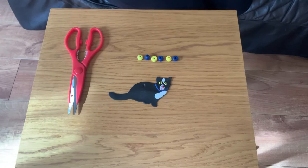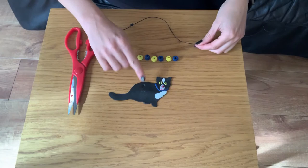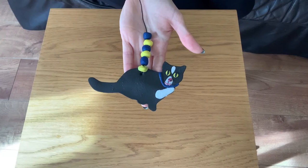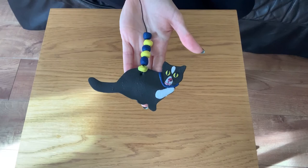Once your model is out of the oven and has cooled completely, take your string, pop a knot into the bottom of the string and thread it through the hole that we made just before we popped it into the oven, to start threading through with your beads. Our decoration is now complete so now we can just take the string, make a loop and hang it up.